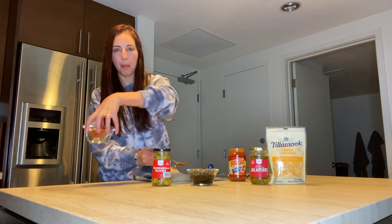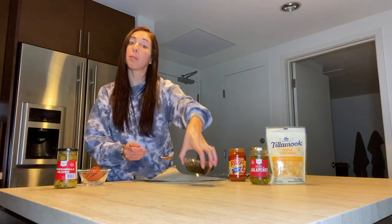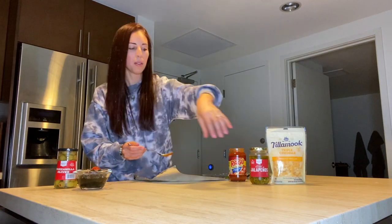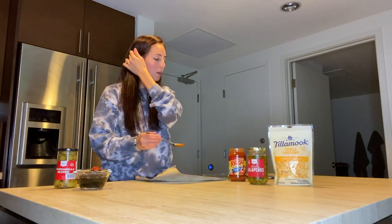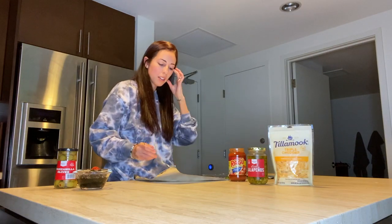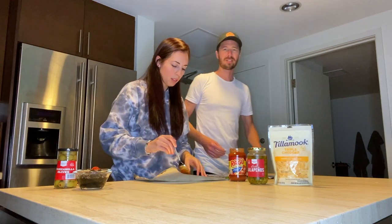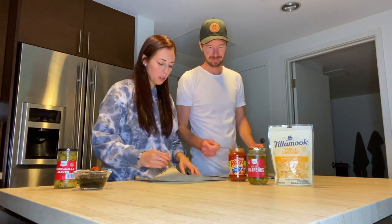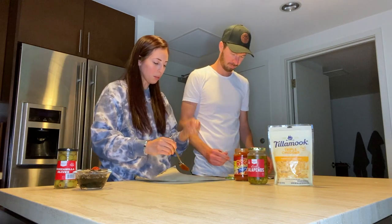We got pepperoni, black olives, jalapeños, cheese, and sauce. You could put whatever toppings you want, but these are some of our favorites. Alright, I'm back with clean hands, let's do this! When you do the sauce, don't cover the whole crust because that's the part where you hold it.